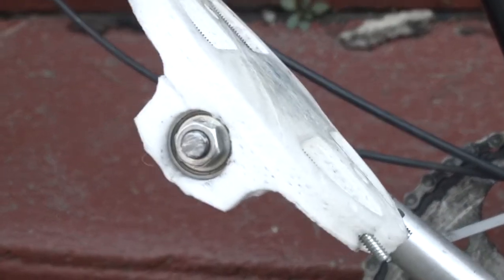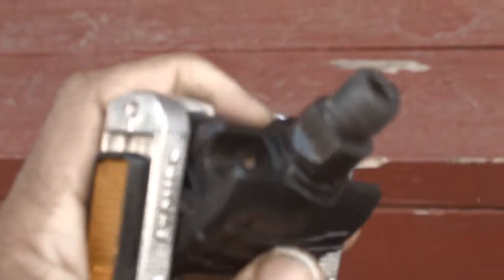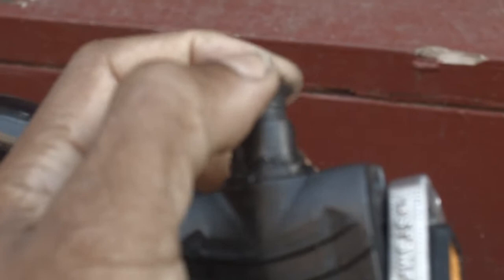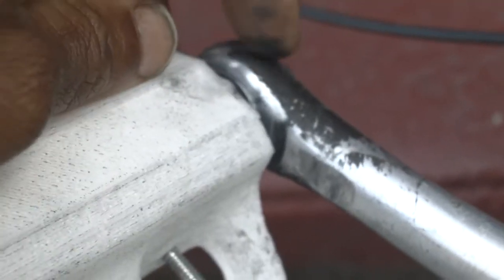I just wanted to show this real quick. I had some cheapy pedals I bought off of eBay — these fold, right — but it didn't take long before the bearings started getting wobbly, and then it ended up stripping the inside of this thing, so it ended up stripping this out.